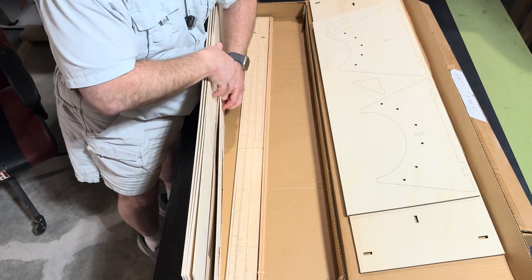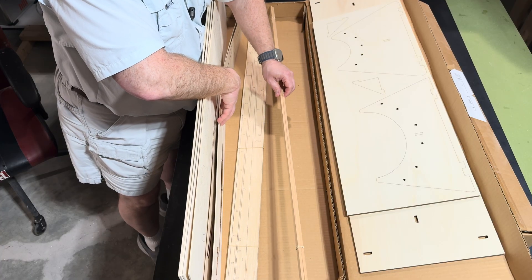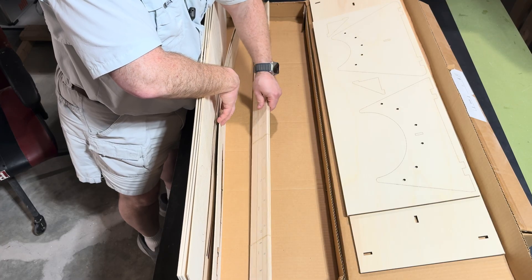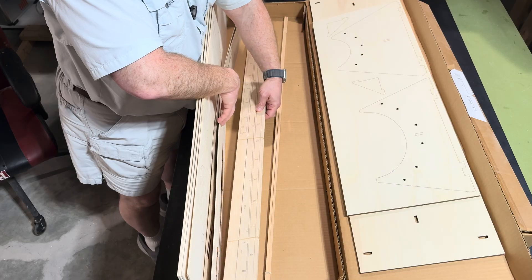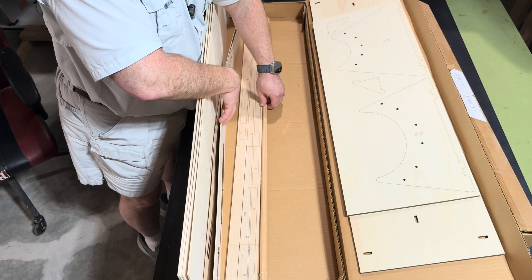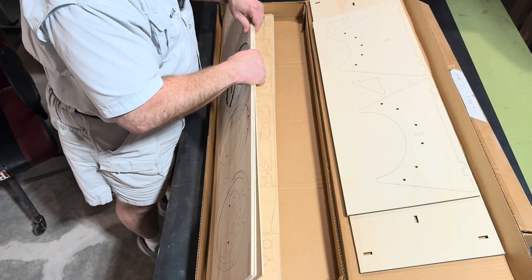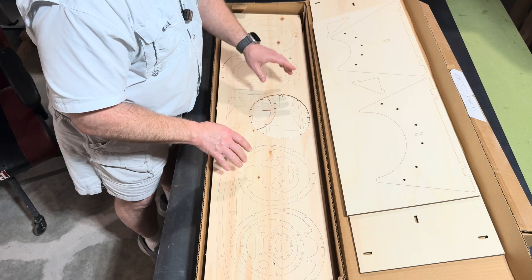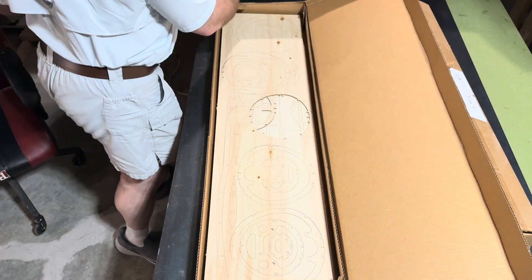Looks like we do have some stringers as well. They do provide some stringers, and that's going to be for the fuselage more than likely. We do have some laser-cut balsa pieces here as well. Very nice. Simple, not too complicated in terms of the kit. I don't think this is going to take very long — probably a couple months, maybe about four months tops from beginning to end.